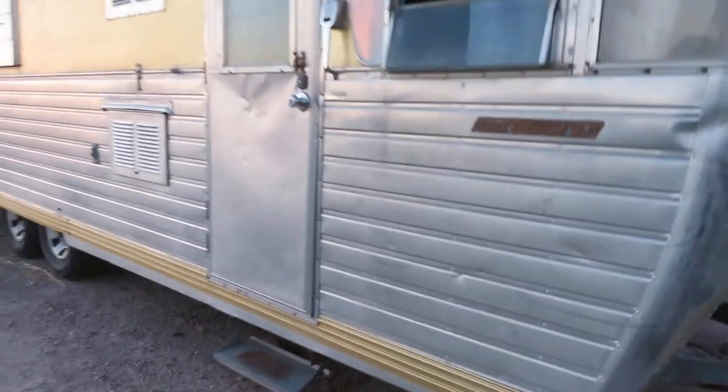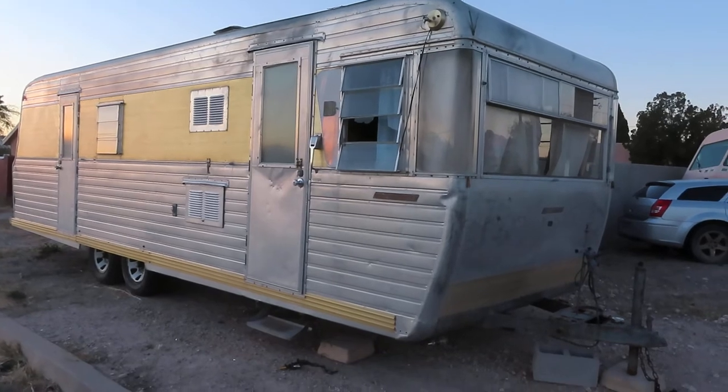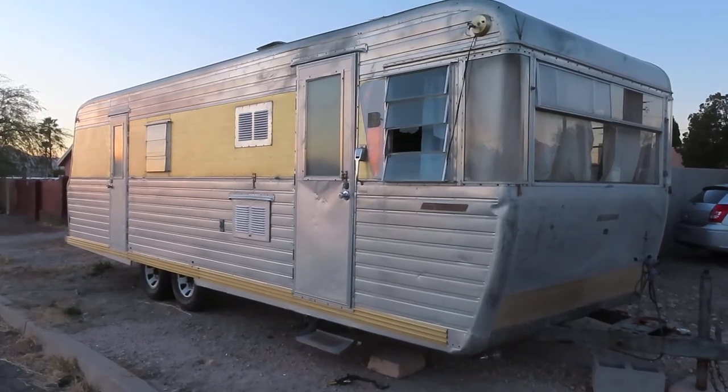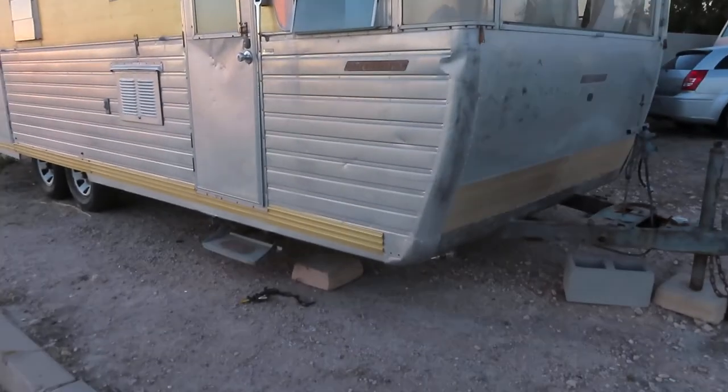Now the sun's kind of gone down. I think this is about 23 feet, right around there, maybe including the hitch. Obviously it's a dual axle.